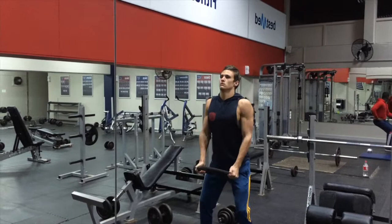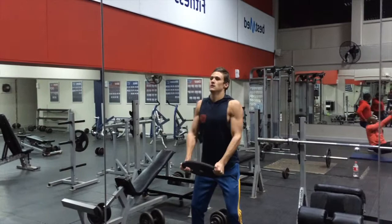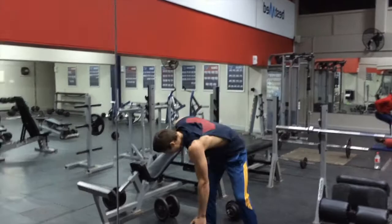This is a nice one because it really targets the curve of your chest — the bottom part. You're going to feel your shoulders as well, but try and focus on your chest.